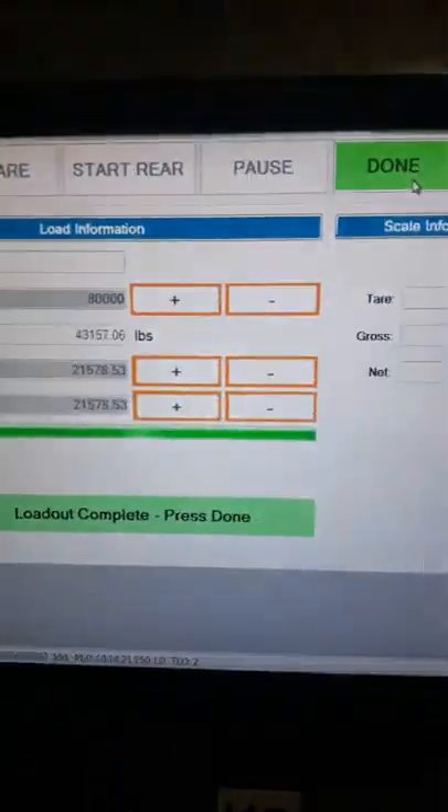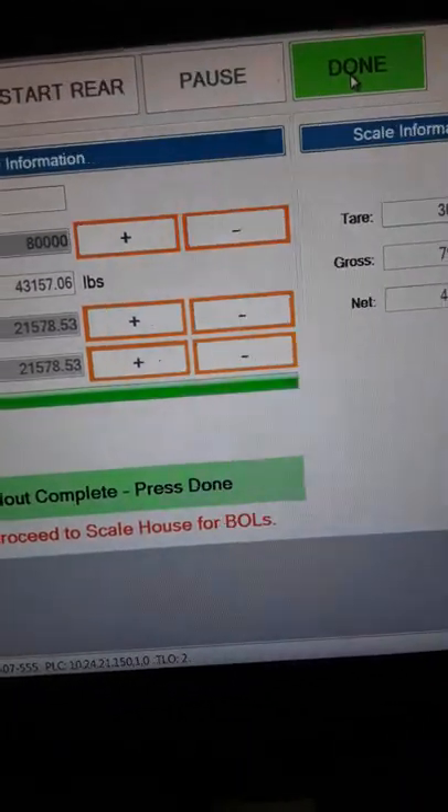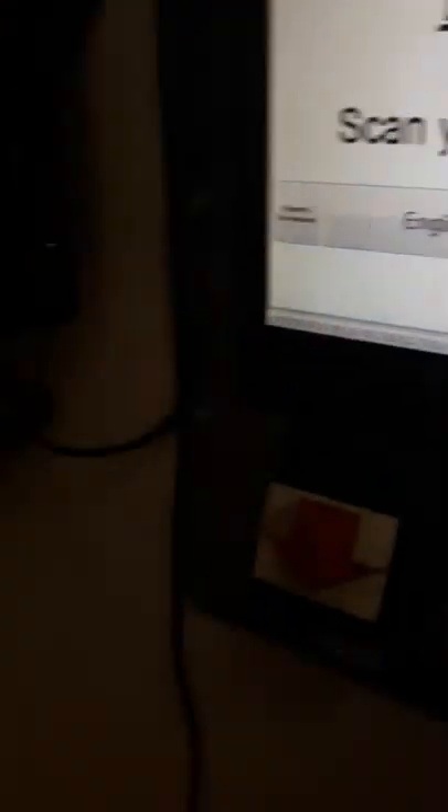All right, we stopped it — it raised up by itself. I didn't get any spills; there's a little residue but it's fine. I'm going to pull outside and come up here to this box — you're going to push the done button, push done. Then proceed to the scale house to get your bills. When you pull up to the scale house, you're going to scan this ticket again at the scale house and it's going to print all your bills of lading — that's all you'll need.